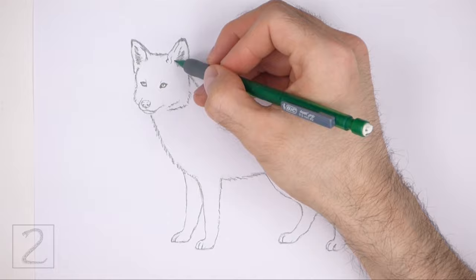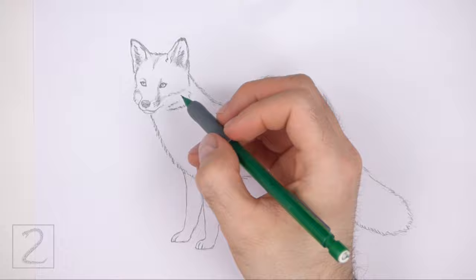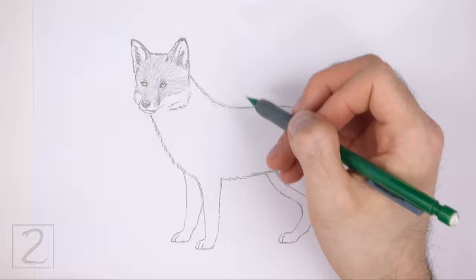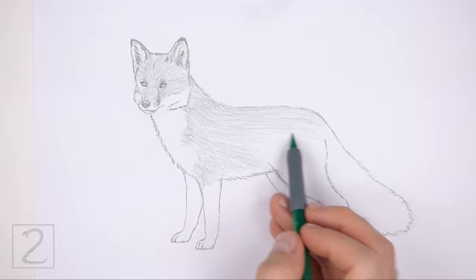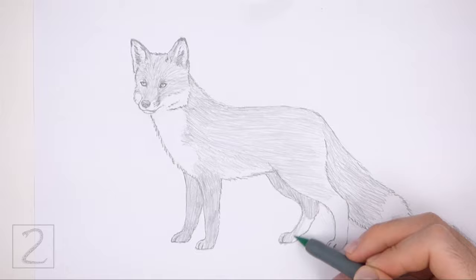Now shade your drawing. Use a dark value for the nose but leave a strip blank at the top for a highlight. To the right of the nose, draw a few short lines for the base of the whiskers. Shade lightly at first and gradually build up to darker values — push down very lightly on your pencil for light values, then push down harder for darker values. As you shade, use strokes that go in the direction of the fur. On the head, the strokes should radiate outward from the nose. On the body, the strokes should be horizontal. On the tail, they should slope down and to the right. On the legs, the strokes should be vertical. The bottom part of the head, the underside of the body, and the tip of the tail should be left blank for the white fur.